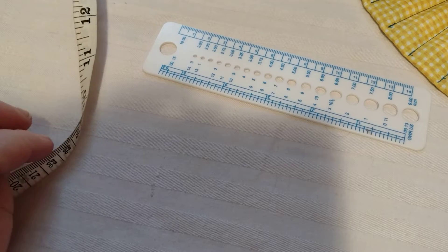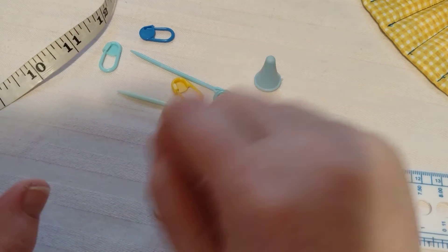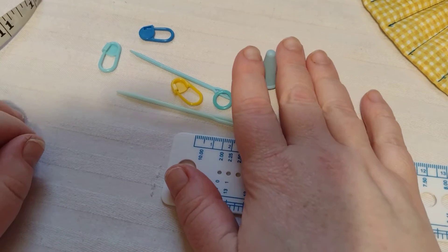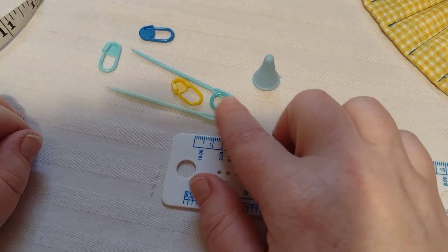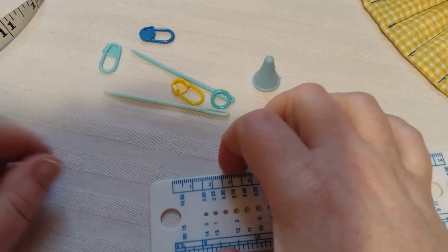I don't think there was anything else that most people would need just starting out. Besides scissors — you're going to need something to cut your thread with, and scissors are usually the way to go.